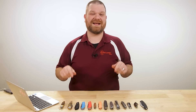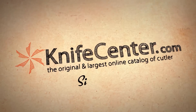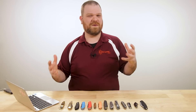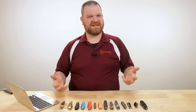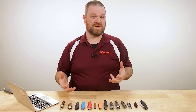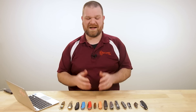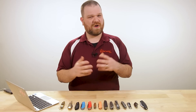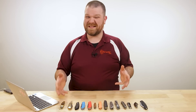Hey everyone, David C. Andersen here coming at you from the KnifeCenter. Today we're taking a look at the best Swiss Army knife alternatives that you can get right now leading into 2021. Let's check them out.